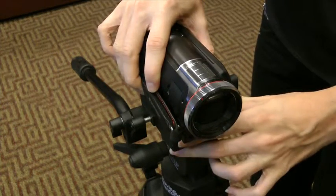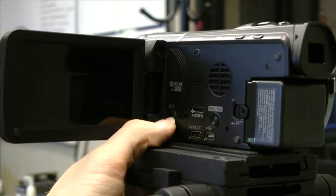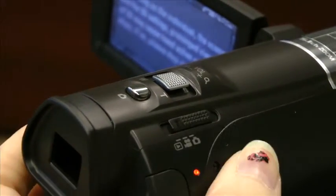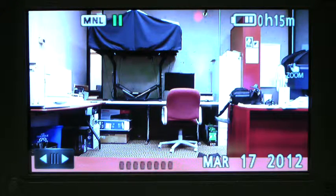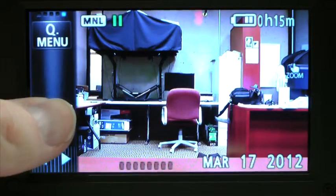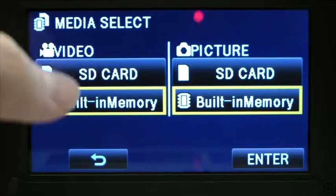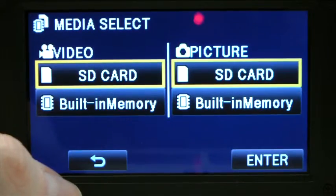Next, load your camera into a tripod and then turn on the power. Switch the camera function to video. Once you're in video mode, go to the menu in the bottom left corner. Hit menu and then go to media select. Here we'll select what we're recording to, and we're going to go with SD card for both video and for picture.